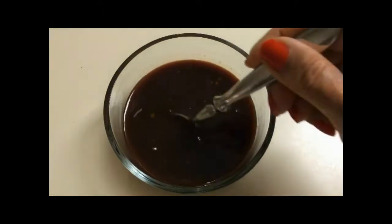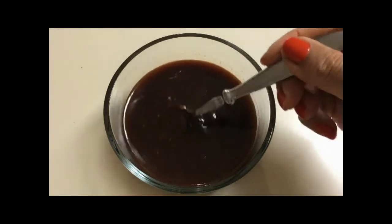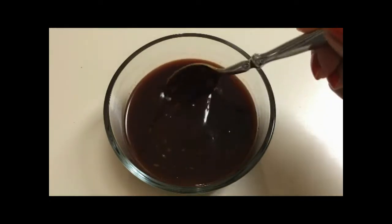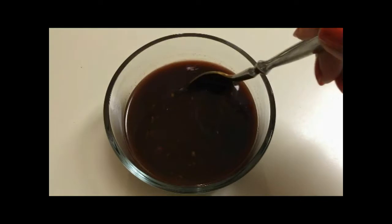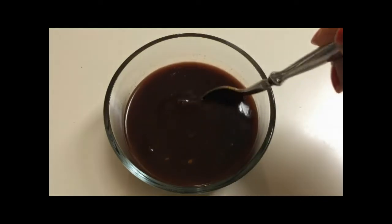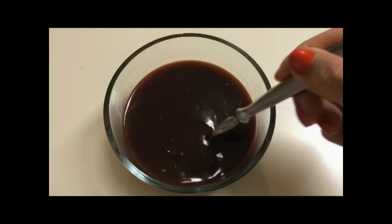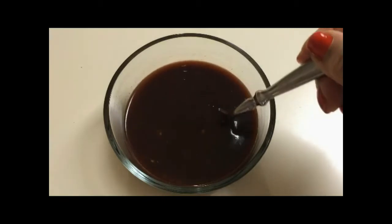Just stir all the ingredients together until they're well blended. This is something you can definitely make in advance — even the day before or several days before. Just store it in an airtight container and put it in the refrigerator until you're ready to use.